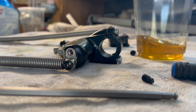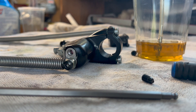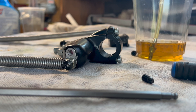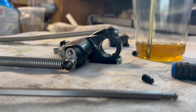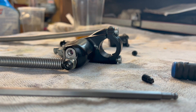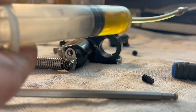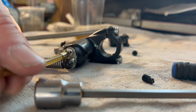Get some of your Magura bleed oil and suck it up into the syringe. The reservoir and the clutch does not take a lot — even a quarter of the syringe would be enough to bleed the entire system. Then you're going to screw this fitting into here, into the master cylinder side.